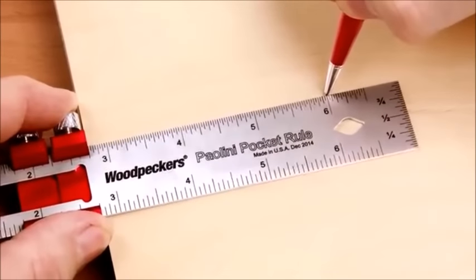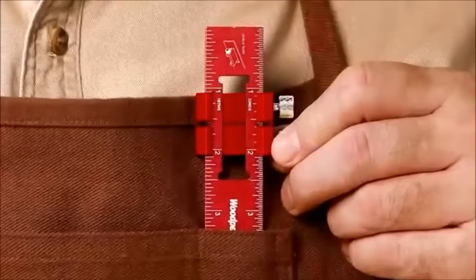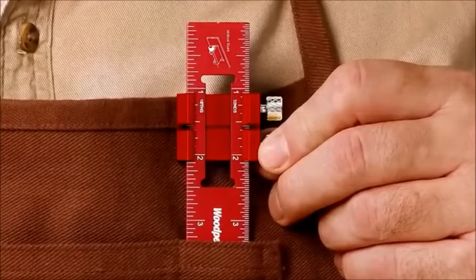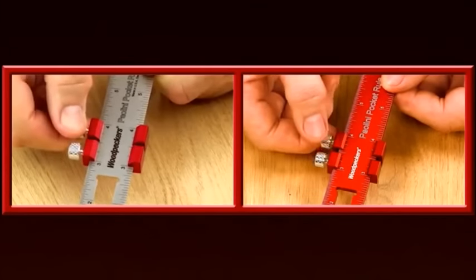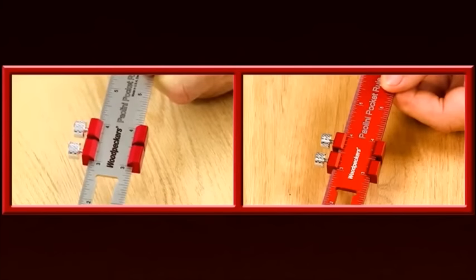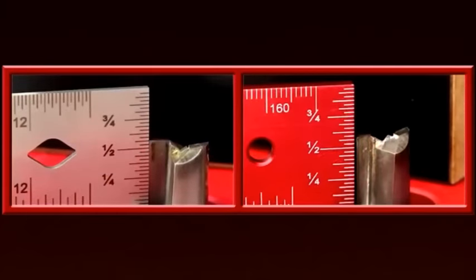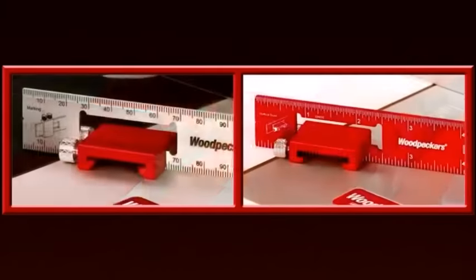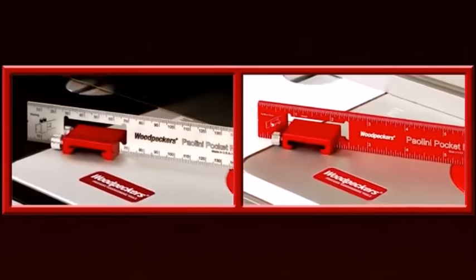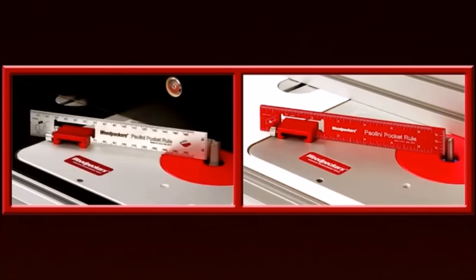You may have seen one or two of our features on other rules, but none that have them all. In one small rule, you get an adjustable rule stop to guarantee perfectly repeatable layout lines just like using a T-square, vertical end scales for precisely setting the height of router bits and table saw blades, and the rule stop doubles as a stand to set the rule on edge when using the end scales, leaving both your hands free to make machine adjustments.